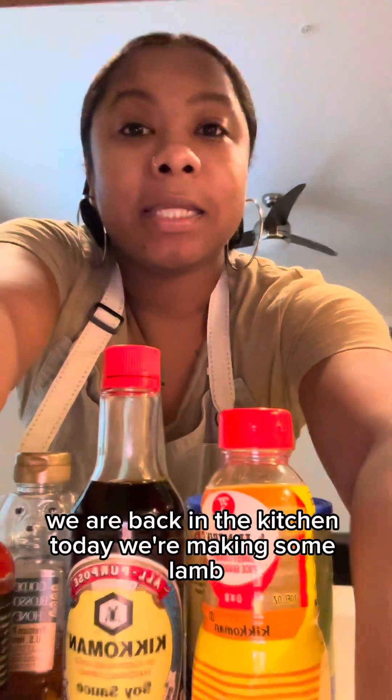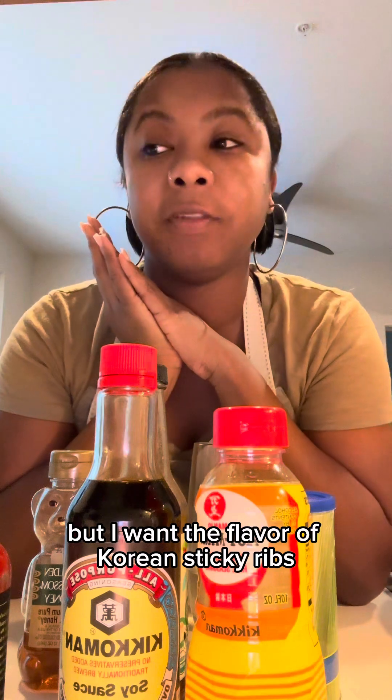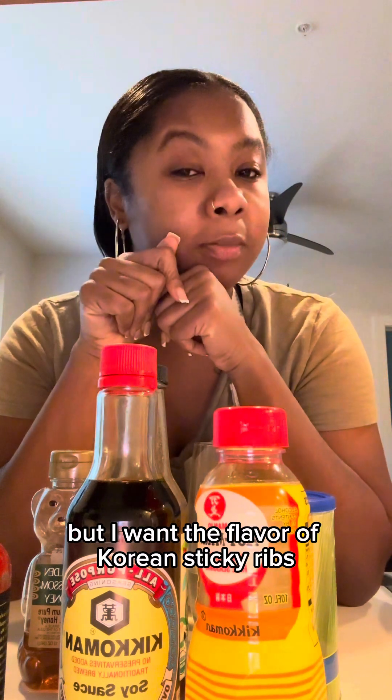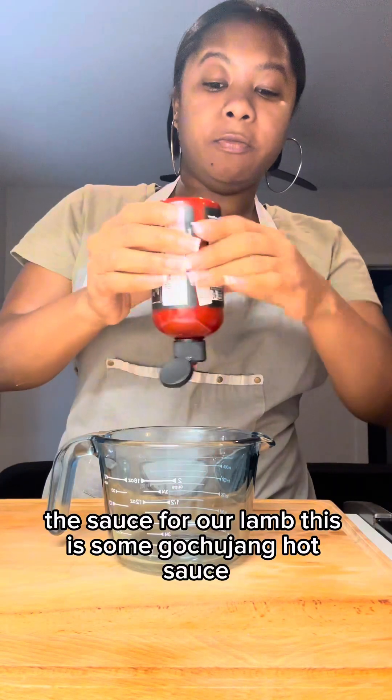What's up y'all, we are back in the kitchen today. We're making some lamb, but I want the flavor of Korean sticky ribs, so we're about to get into it. Let's start with the sauce for our lamb.